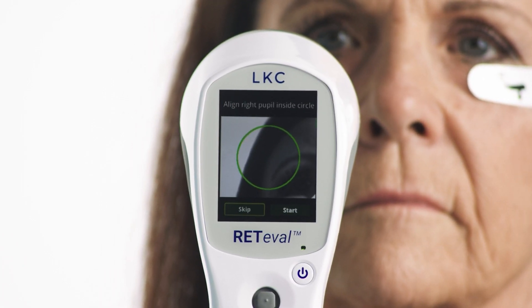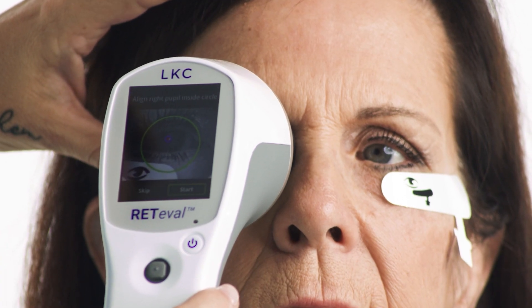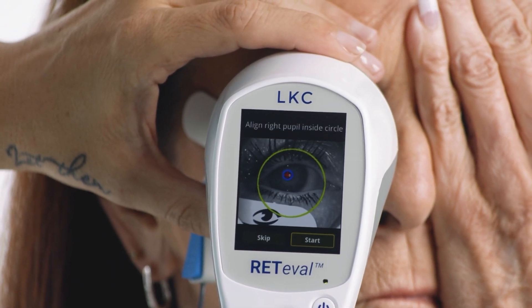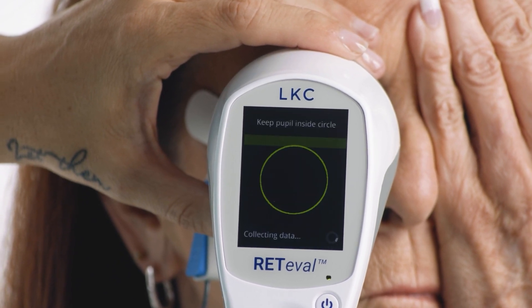When you see the green circle on the screen, place the black eye cup over the patient's right eye touching their face. It should be pressed firmly but gently on their face. The patient's eye should be visible inside the green circle. The device will scan to find the pupil.